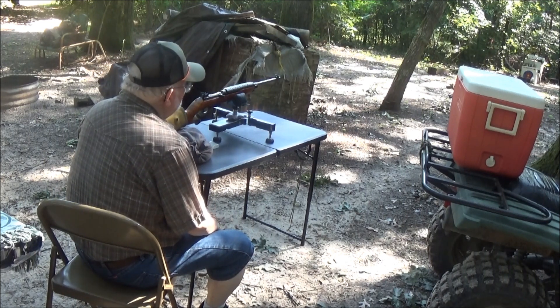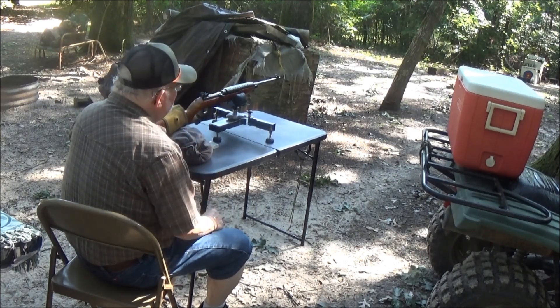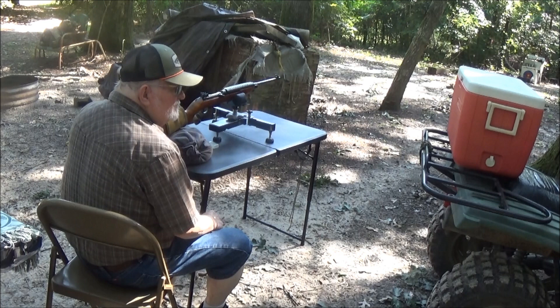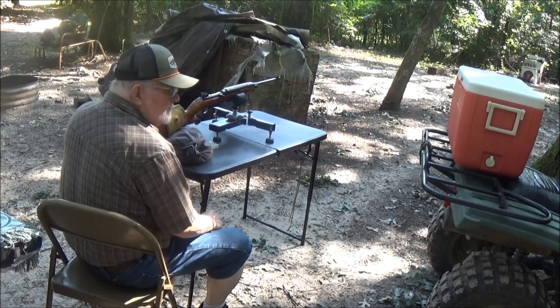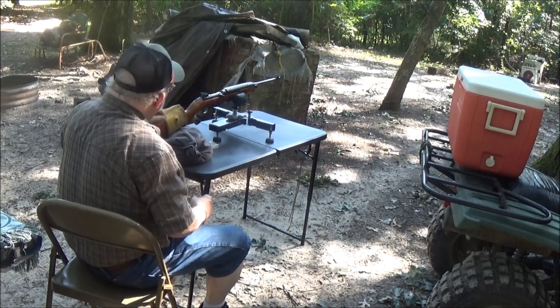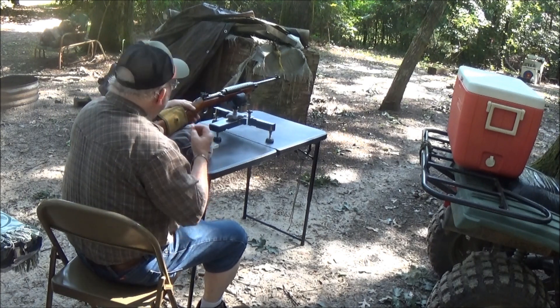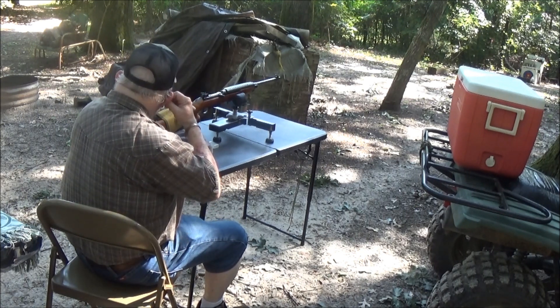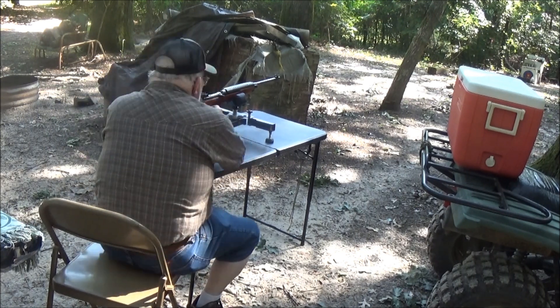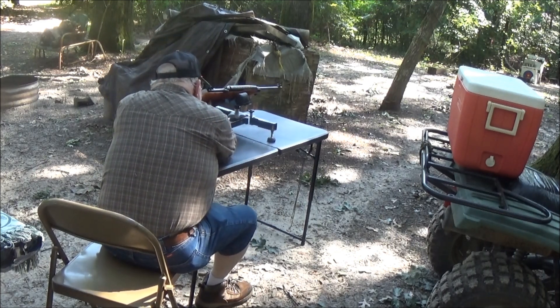The little rifle is shooting pretty good and we're pretty much on target. So I'm going to go ahead and shoot that wet denim down there and see what we've got. Then we'll wrap it up and take a look at everything. I've got two more bullets and I'm going to use them.